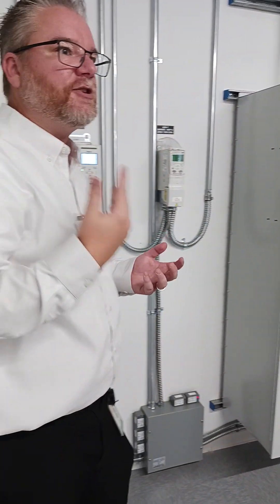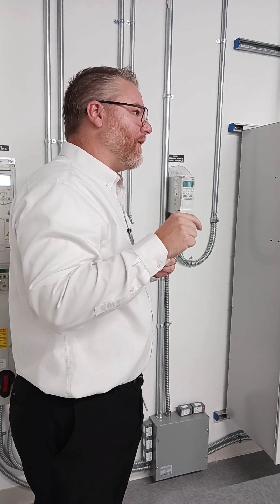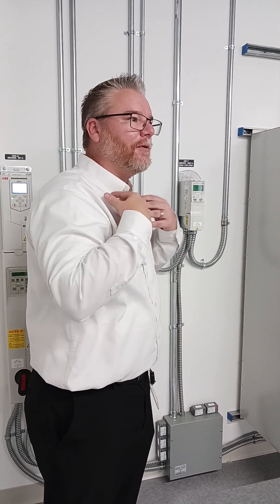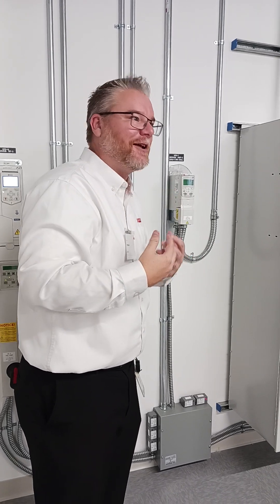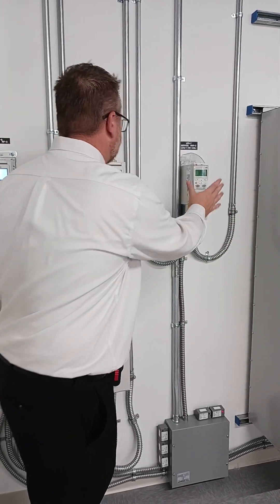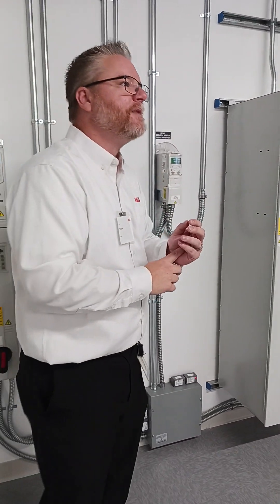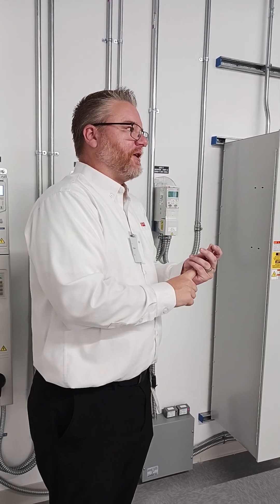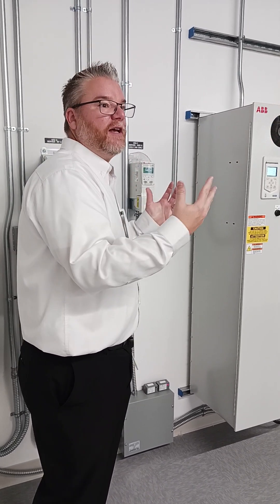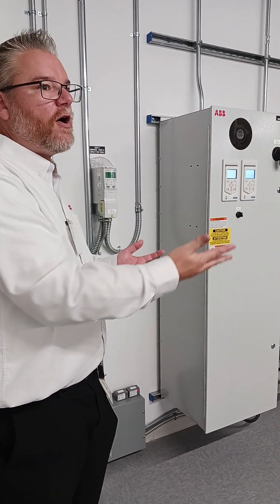We bring in electrical engineers to talk about things like harmonics. You were all down in the lab already — one of the demos in there is our harmonic demonstration. We can show electrical waveforms and power quality, and how the power quality of one drive compares to another. If you're a research facility at a university with a lot of sensitive tests going on, you don't want electrical noise in your building potentially messing up your sensors. So we can talk about all those different things.